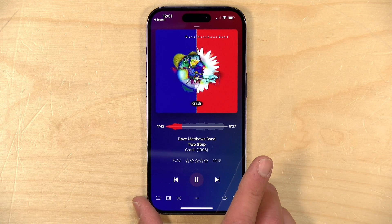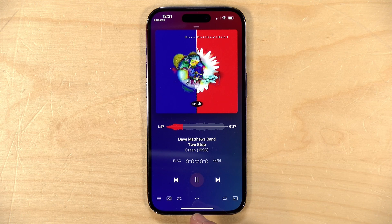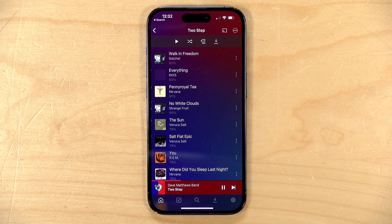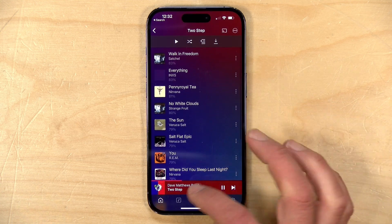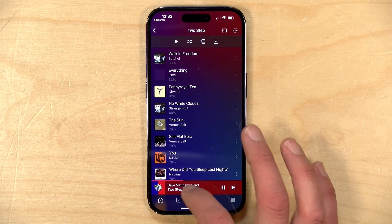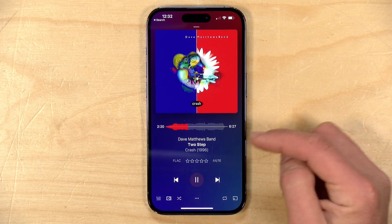We did cover the sonic analysis feature in depth a few months back, so definitely check out that video. In a nutshell, it takes sound prints of every song in your library and finds other songs that sound like the one you're listening to. For example, playing the Dave Matthews Band song called Two Step from their Crash album, if I go to show similar tracks it will look for tracks that sound similar in my music library. If you have a large library, this is a great way to find music you forgot about.